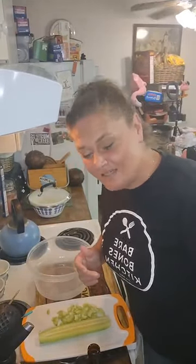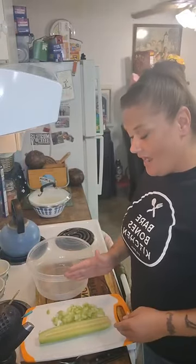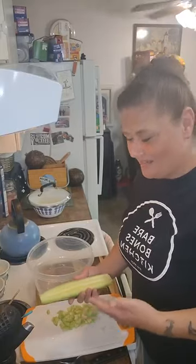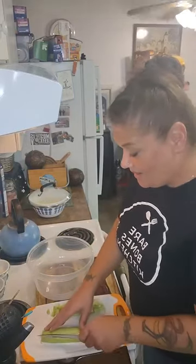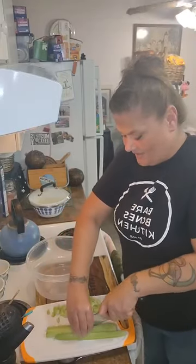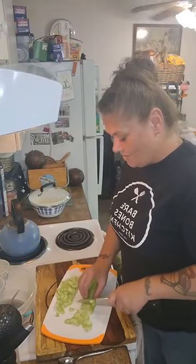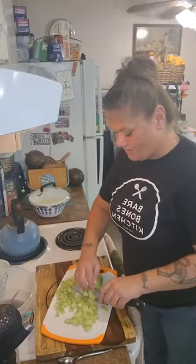Okay, so we have our couscous chilling over here. I have a cucumber — I did half of it. If you want to leave the seeds in your cucumber, feel free, nobody's gonna judge you. I never had a problem with the seeds, but in culinary school everybody tries to act like there's something wrong with it. I'm just gonna chop it up — do slices of three — just because that's the way I'm doing it.